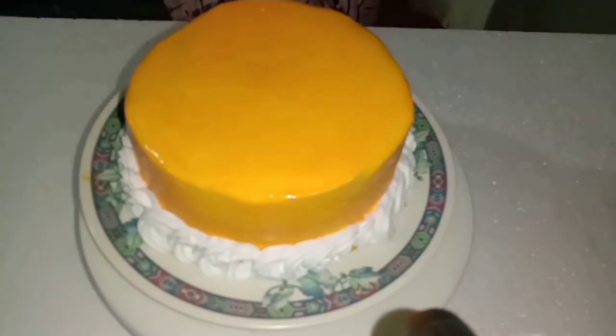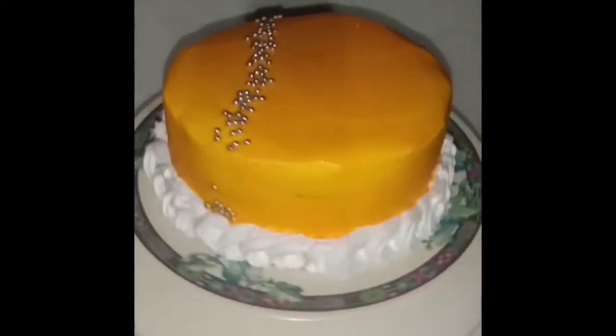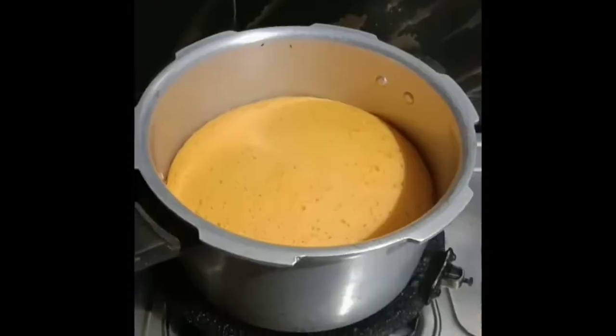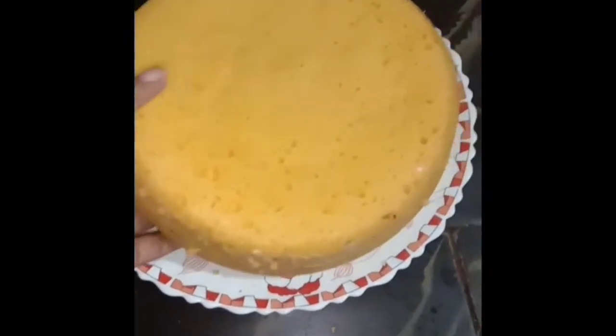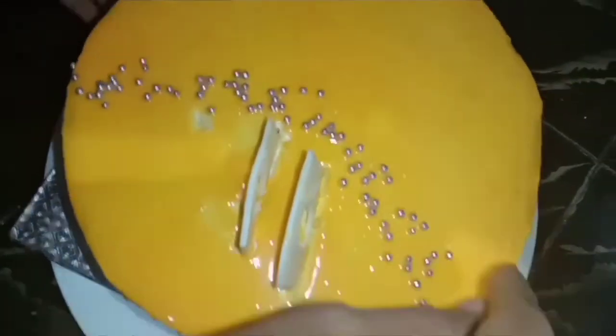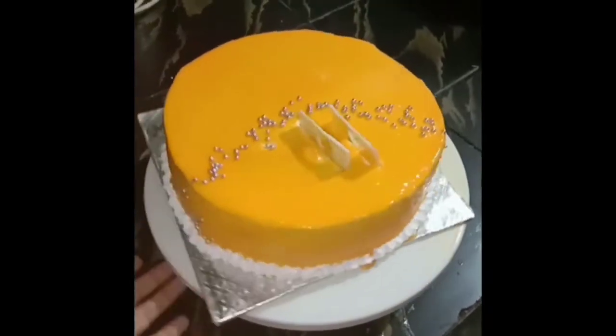Now I will decorate with silver balls, cotton sugar, and sugar bowls. Now I will decorate the mango truffle cake. I will use chocolate to make shapes, as shown in my video. This is how I have decorated this in my style — I will make this for you.